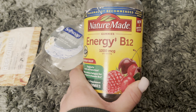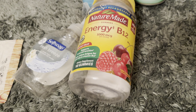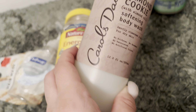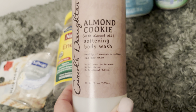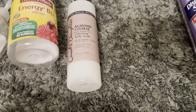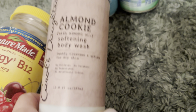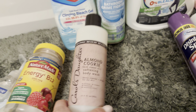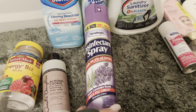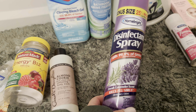I was using up these Energy B12 Gummies — sometimes I lose my energy, especially being a parent, so you definitely need to keep your energy up. Really good, really nice, would repurchase. Carol's Daughter Almond Cookie Softening Body Wash with Almond Oil — I love the scent of almond. I sprayed the Carol's Daughter perfume version and everybody said I smell like a little baby, which to me is a good compliment. Love this. The Disinfectant Spray in Fresh Lavender from the Dollar Tree was just okay — nothing special, I think I like Lysol brand better.